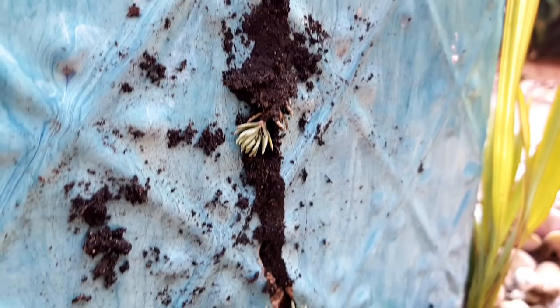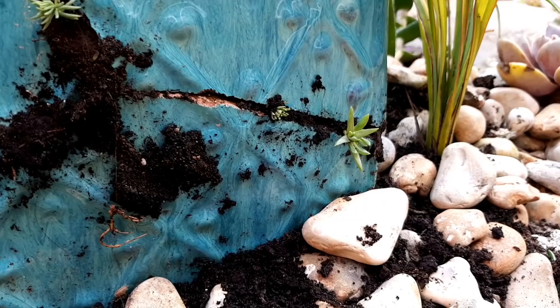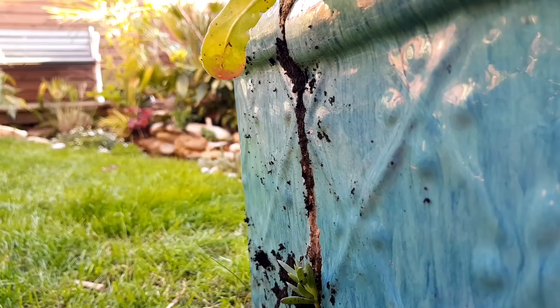I then set about using the leftover cuttings and cuttings of anything else I could get in the garden to fill the cracks in the pot. My dream is to have this looking as natural and aged as possible, and if I can get greenery growing in amongst the cracks it's going to look like it's been this way for ages.